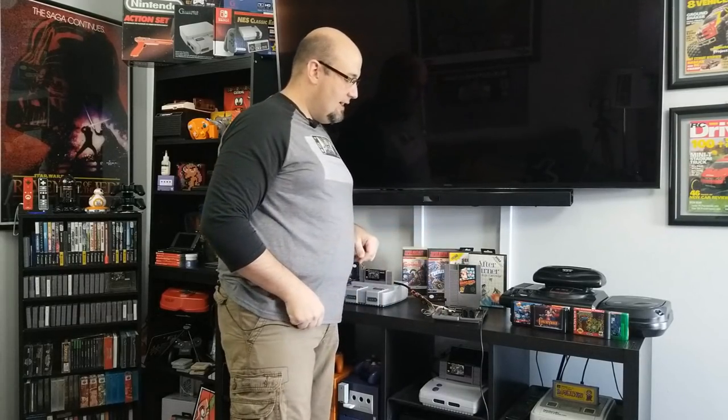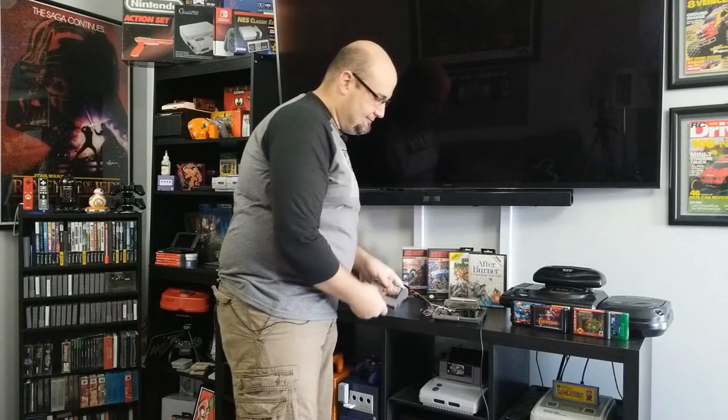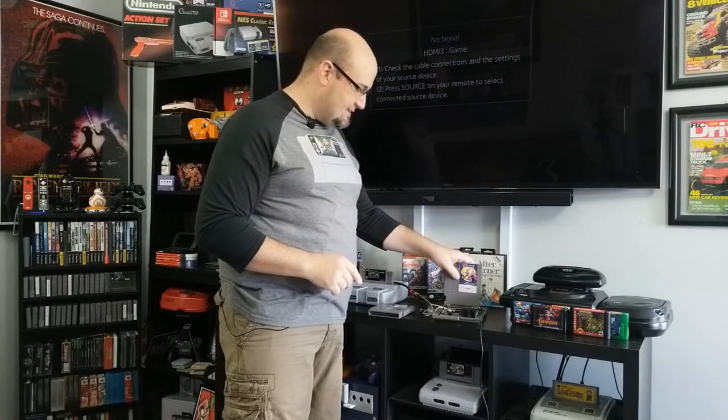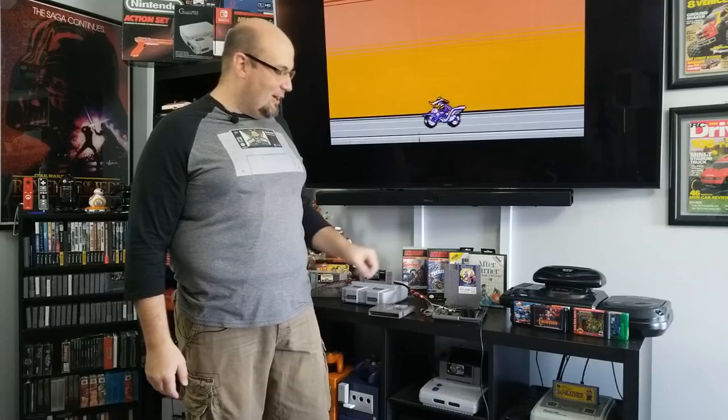The NES HDMI kit is working, but on a second system. Let me show you — off, on, give it a sec for the capture card to pick it up — there you go, beautiful picture. And one thing I was not anticipating: Disney's Darkwing Duck — I got this in Germany from AB Games, it's a PAL game — and I can play PAL games on this now. The fact that this is compatible with PAL games is just incredibly cool.